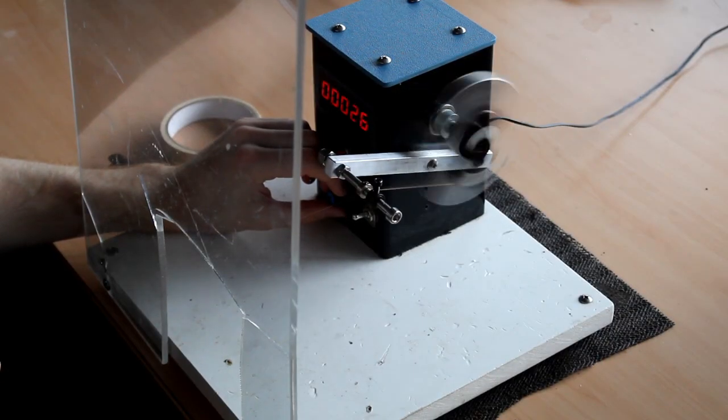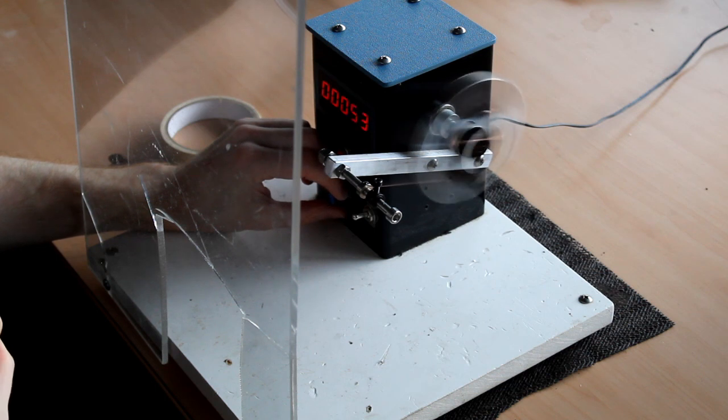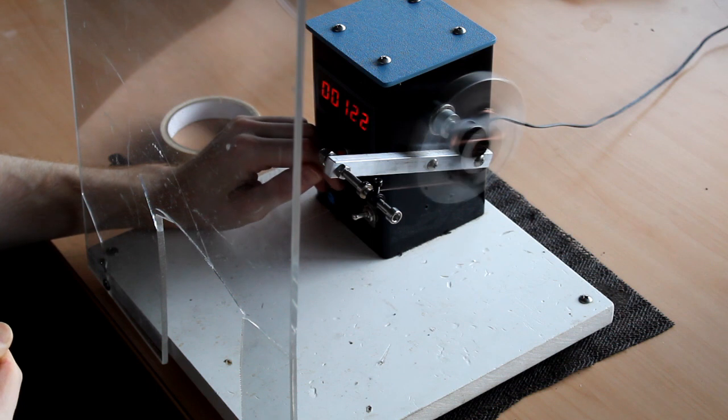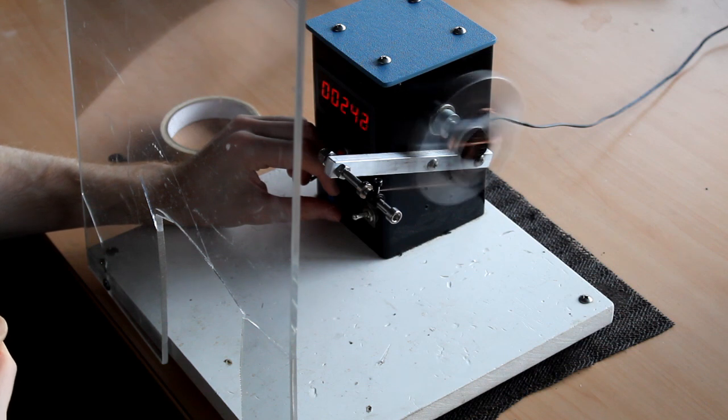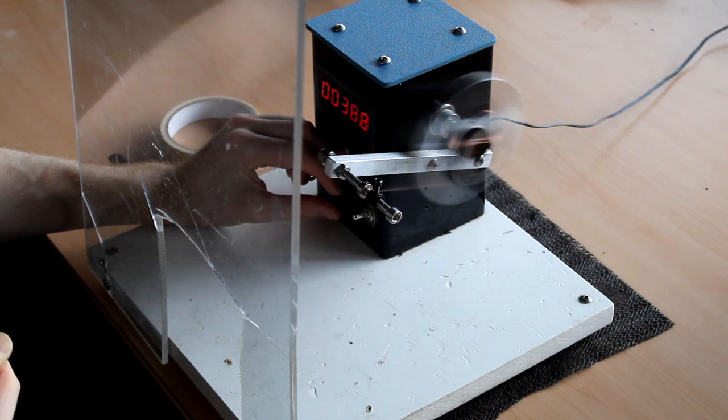I'm winding both bobbins exactly the same way. We're using 42 gauge wire, which is typical of a PAF-style humbucker. We're going for an ever so slightly more than PAF wind — probably overwinding by between about 5 to 10% of where typical PAFs are going to be found.